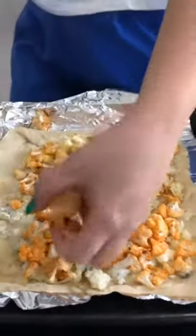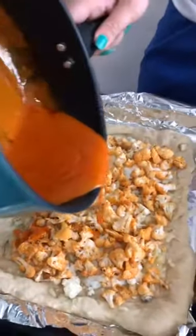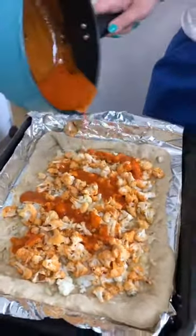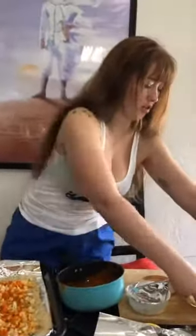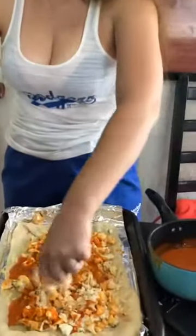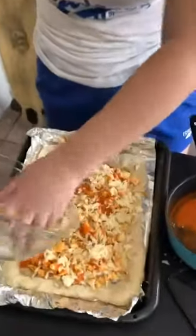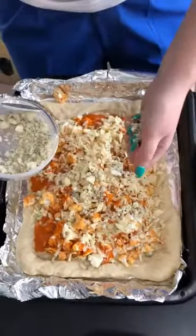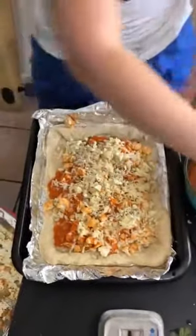I just realized that both of the pizzas are not vegan, but they're vegetarian, for those of you that have asked. And we're going to add the rest of the cheese and some ranch. Time to cook it for 15 minutes.